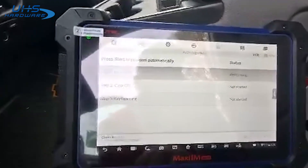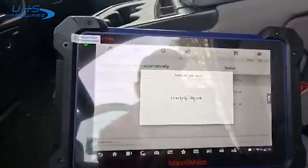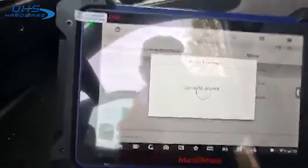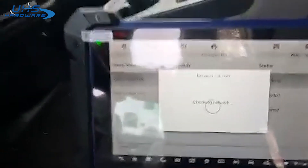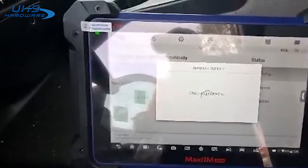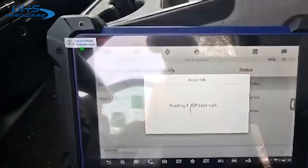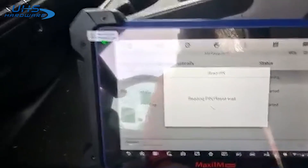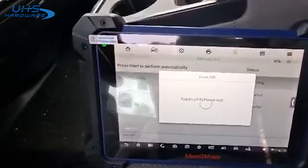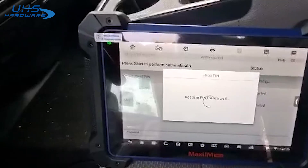We'll try it without the USB cable. We're connected to our Wi-Fi. I hear the truck beeping several times — it's going through the pin reading process now, which is normal.